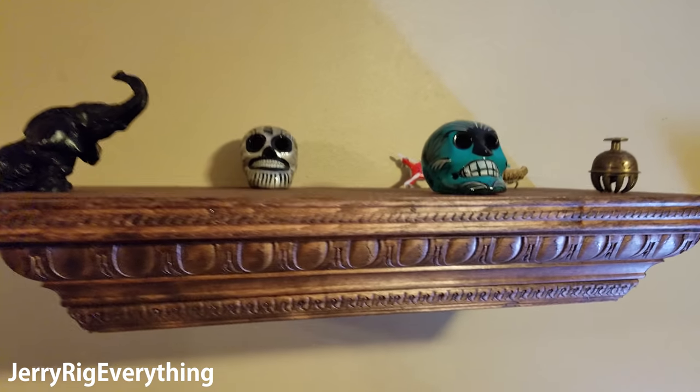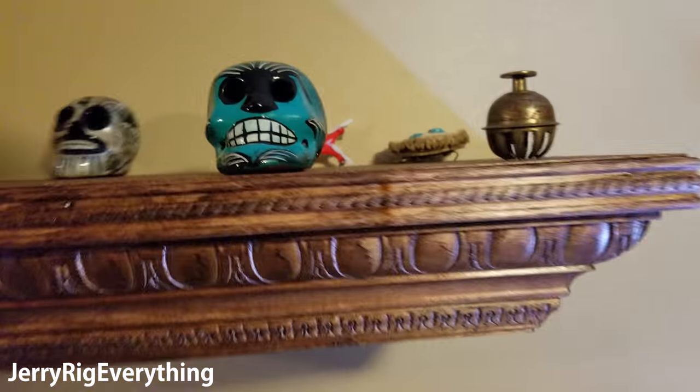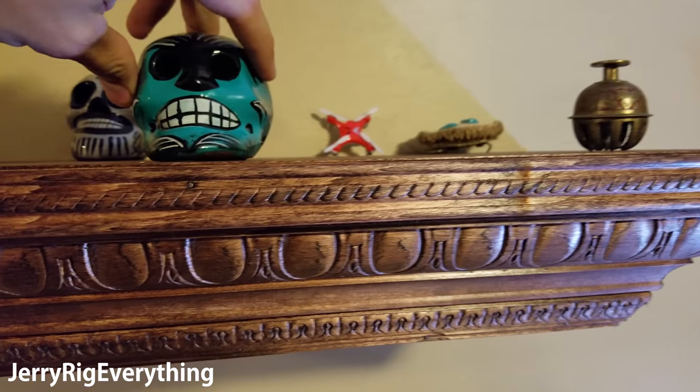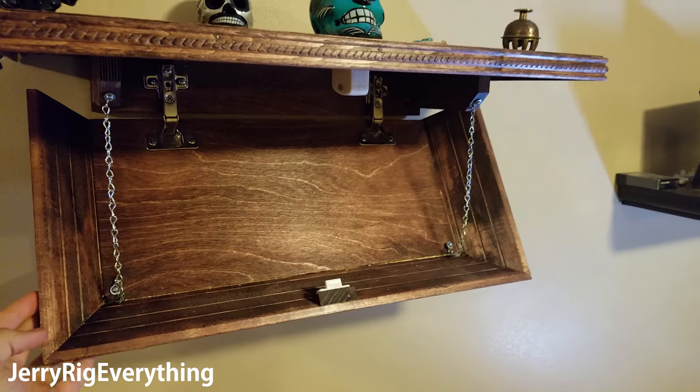This, my friends, is the Stealth Shelf. It looks like a normal shelf from the outside, but when this skull is placed in just the right position, the bottom will come out, revealing whatever you have hidden on the inside.